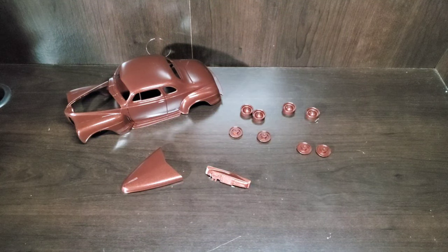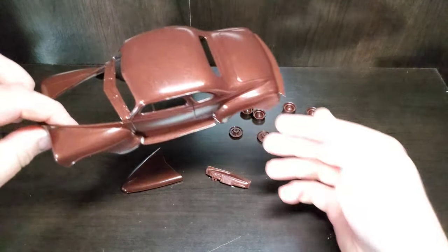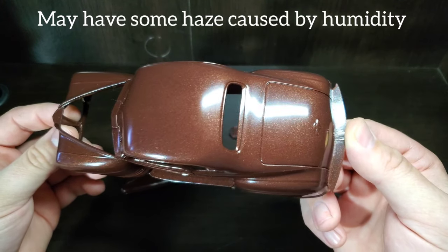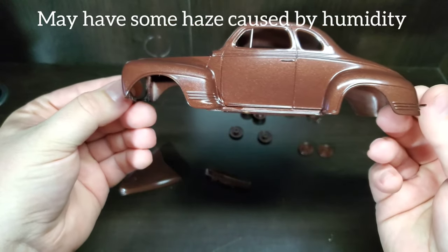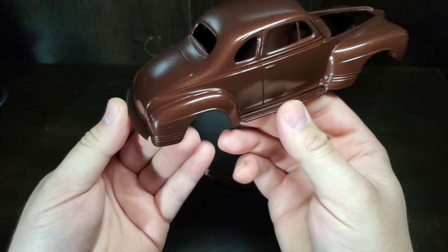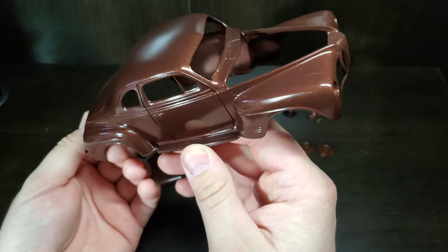This is actually a couple of days later - I had filmed the first part on Friday evening and ended up going out of town for the weekend. It is now Monday evening. We don't have that ultra clear coat shine on it, but what we do have is a nice flat, almost no orange peel finish and a good consistent color. We can easily bring that shine up with these lacquers with a little hand polish, and that's what we'll do at the end after we get our two-tone on.